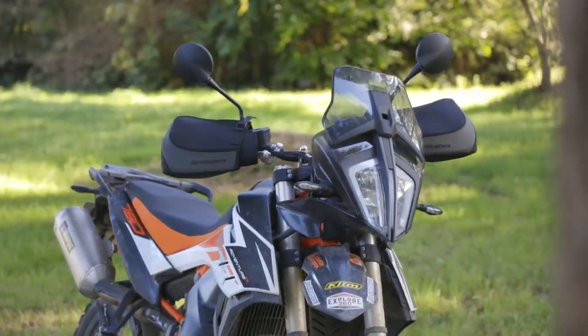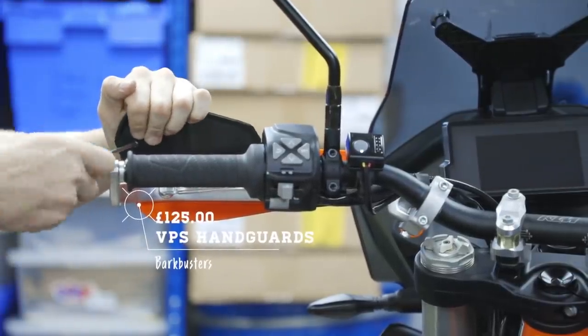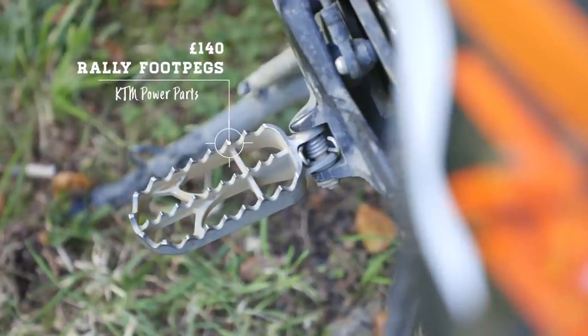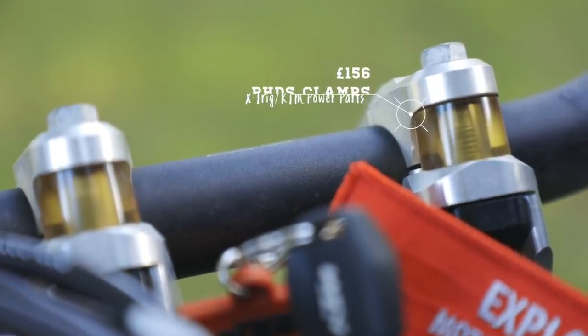Moving on to the 790 Adventure R, we really didn't have as many changes to make. Based on our previous reviews, any changes you make to that bike are really about personal preference — the standard setup is very good. We added the same Bark Busters handguards as on the 690, and like on the 690 they mounted up really well. The 790 had the stock heated grips already installed, and from there we also added the same rally-style foot peg. The next product added were the PHDS made by Xtrig — damped handlebar clamps that replace the stock clamp with a polymer rubber-damped version, removing a lot of handlebar vibration.